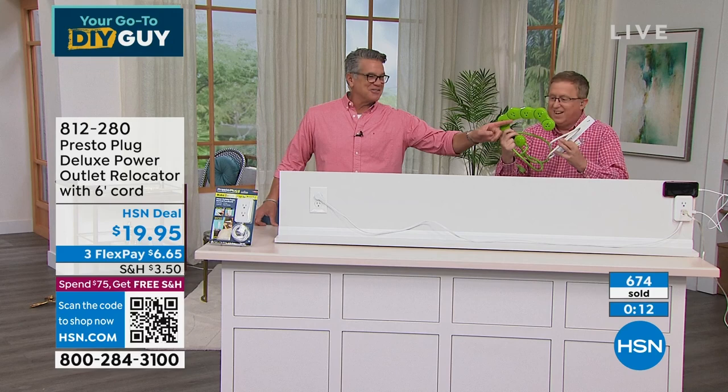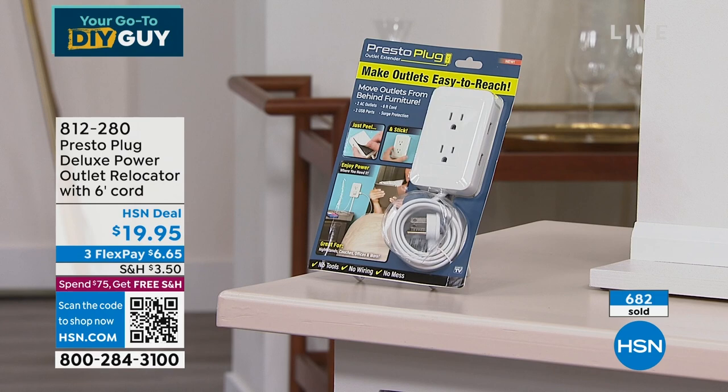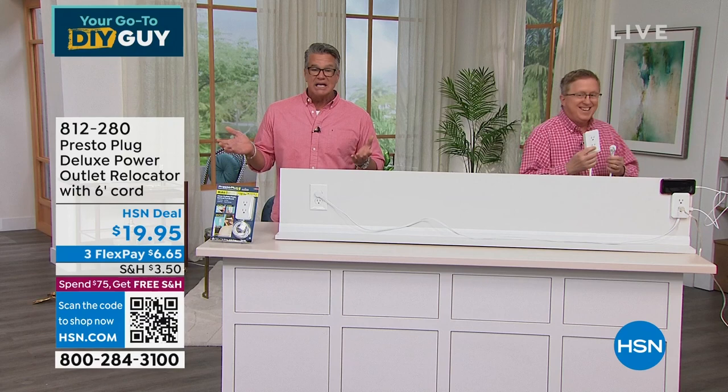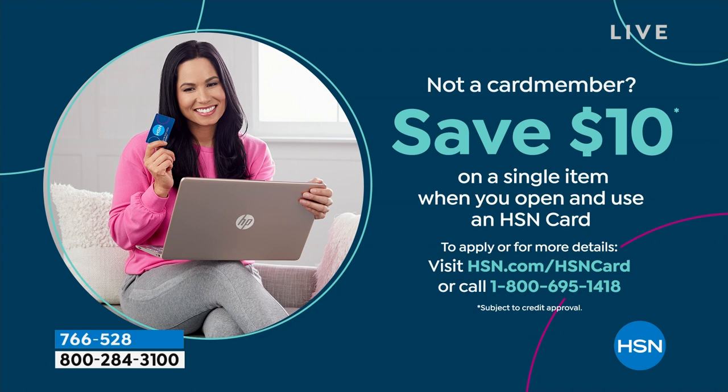Close to 700 people just picked it up. The item number is 812-280. Anybody can do this. Remember, anything you buy today — with a new HSN credit card you get ten dollars off. Matt Davis, great job. I bought one for my son Danny's room — he doesn't even know yet. He'll come home from college and be like 'Dad, you solved that problem on my plugs!'